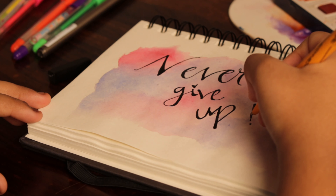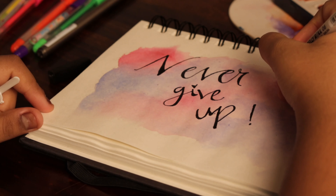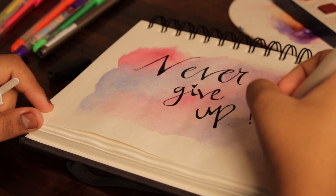You can add small details by using a white pen, and yeah, it's as easy as it sounds.